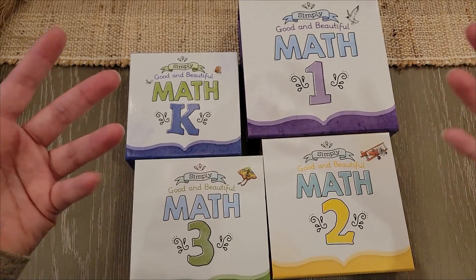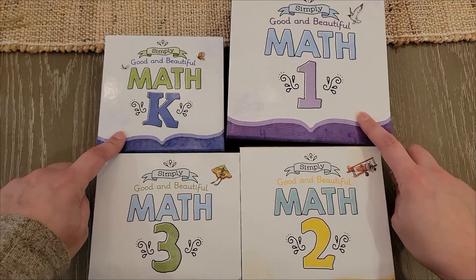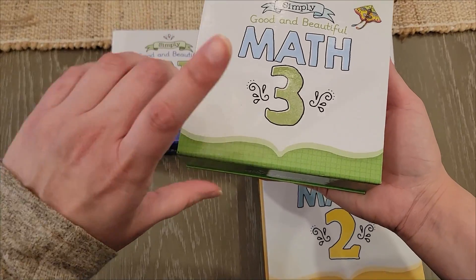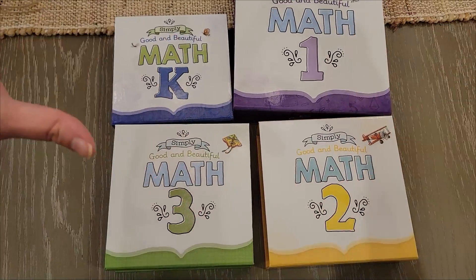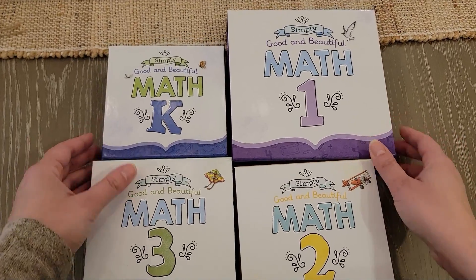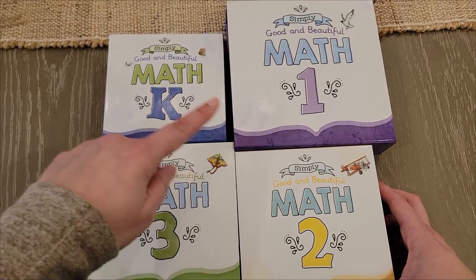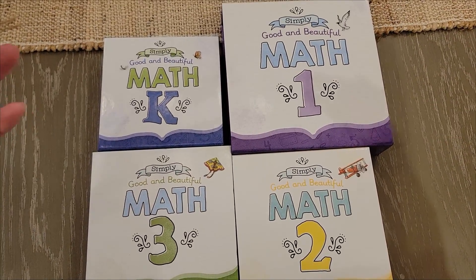Let's see what these new boxes are all about. First of all, can we appreciate how beautiful these are? I'm really enjoying the new look. There's an actual lid here — a magnetic, sturdy box. It seems smaller than the wooden boxes. I think one of the reasons they changed it is because they are listening to us; whenever you give feedback to the Good and the Beautiful, they will listen.